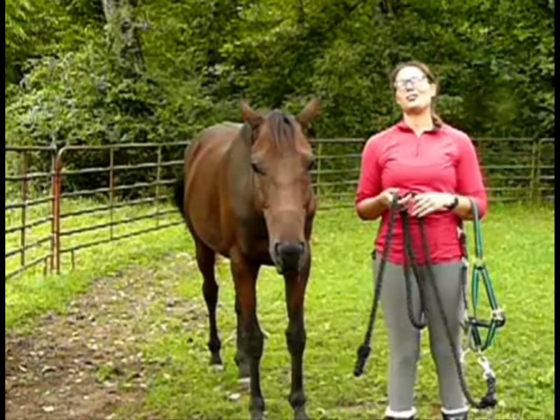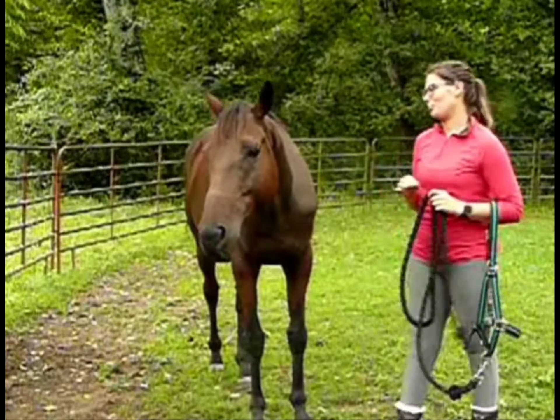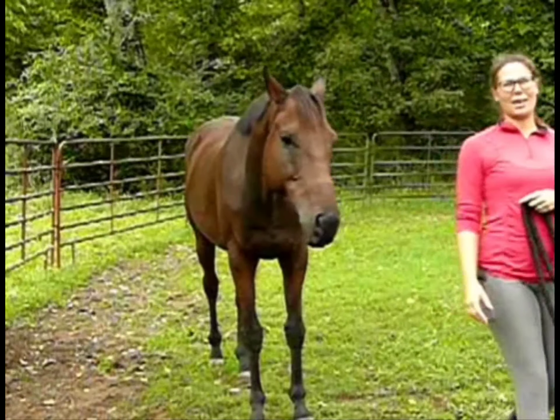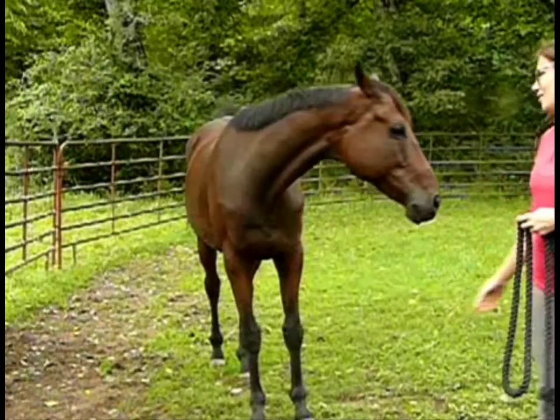When I'm teaching my students how to put a halter on, the first thing I tell them is to approach the horse at the shoulder or the neck, rather than approaching the horse head-on, because that can be kind of intimidating to a horse and they might run away from you.